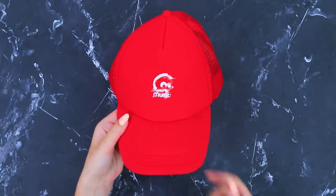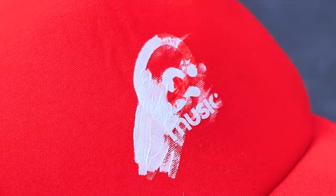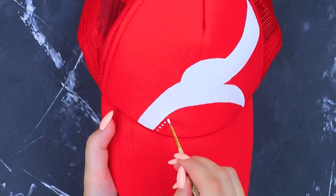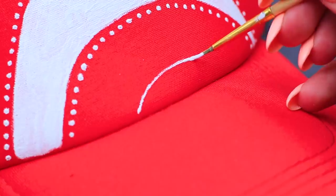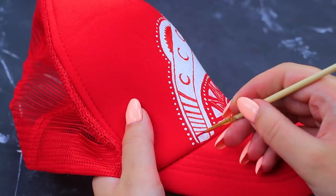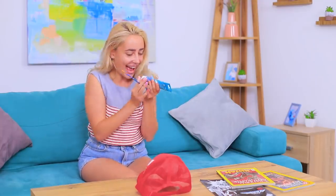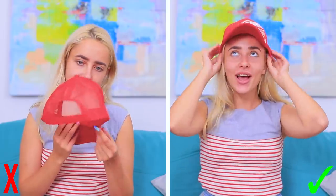Cover a worn-out print on a hat with white fabric paint. Draw a design and fill in the details. Let's use a little paint and a lot of creativity! My hat is starting a new life — I love it!